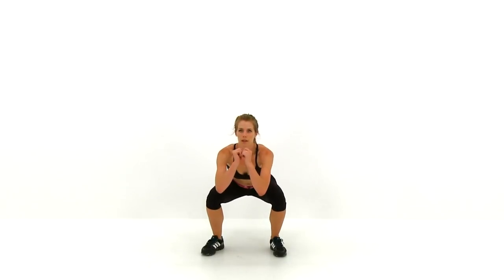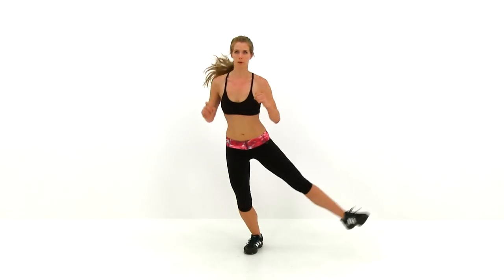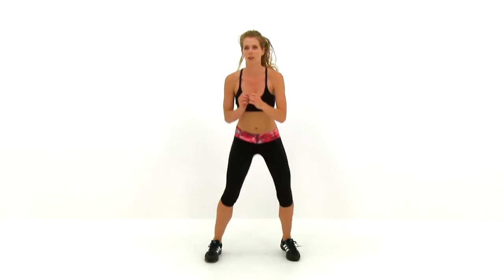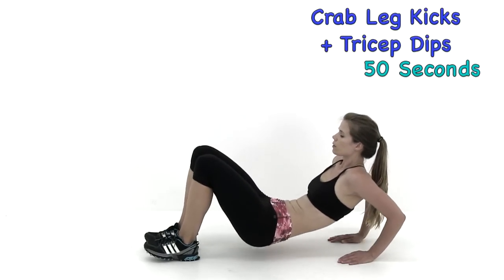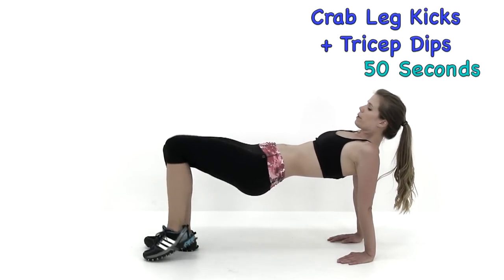We're almost done, we have just about five seconds left. Just keep that motion going, we're almost there. And let it relax. Let's go ahead and move on to the next exercise: the Crab Leg Kicks and Tricep Dips.